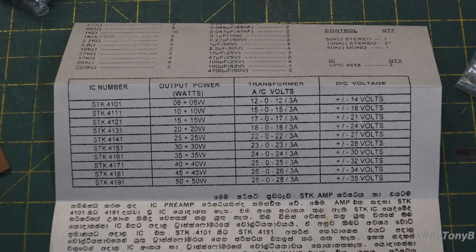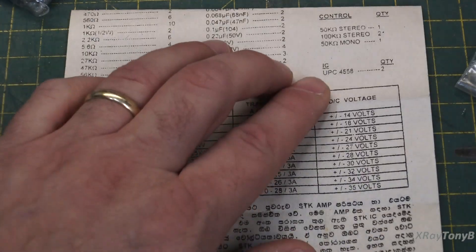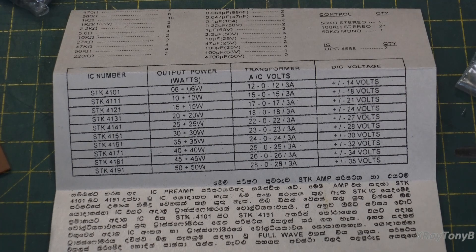Or I could use two of those transformers — I think I have two of them. I could use one for the positive rail and one for the negative rail. Or we can use the bench power supply; I think I can get plus and minus 35 volts out of that at about three amps. So we may just run these on a DC power supply.